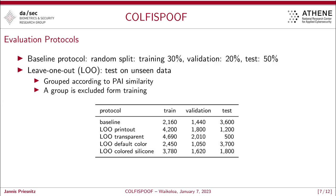We also propose a more elaborate leave-one-out protocol. The idea is to test our algorithms on unseen data during the training phase. For this reason, we grouped our PAIs according to similarity, and one group is excluded from training. For example, if we want to test the printouts, we train on the transparent overlays, the colored overlays, and the colored silicones. This allows us to precisely analyze whether we can generalize our algorithms to unseen PAI species.